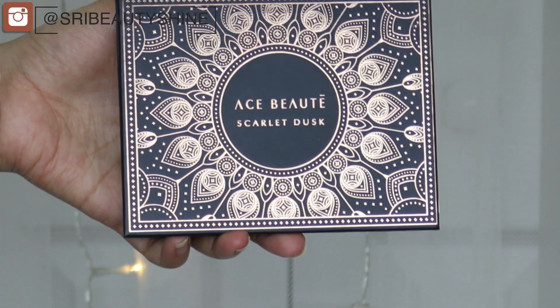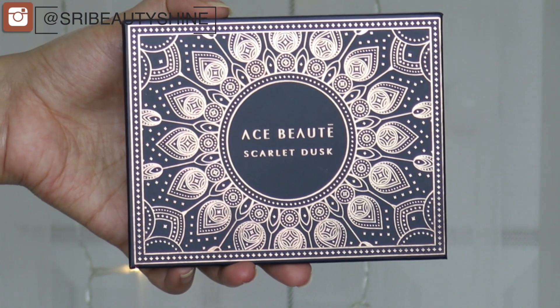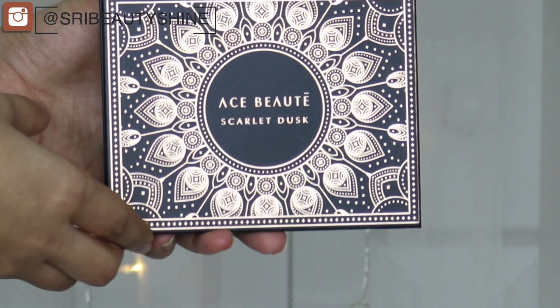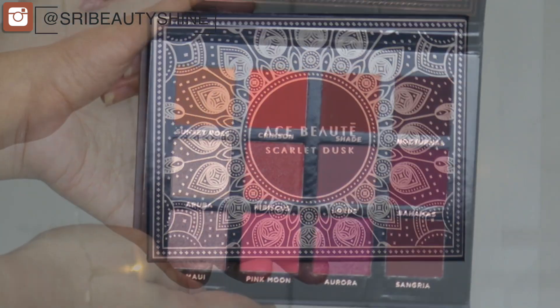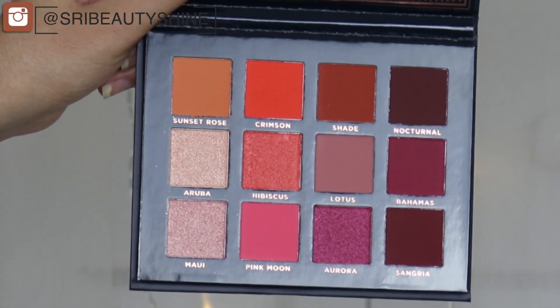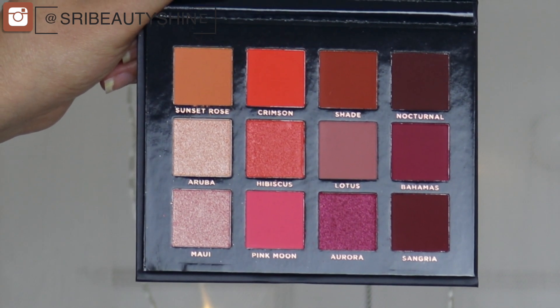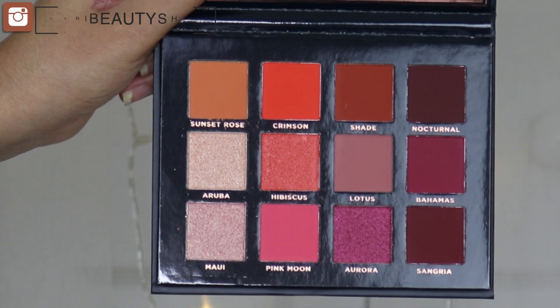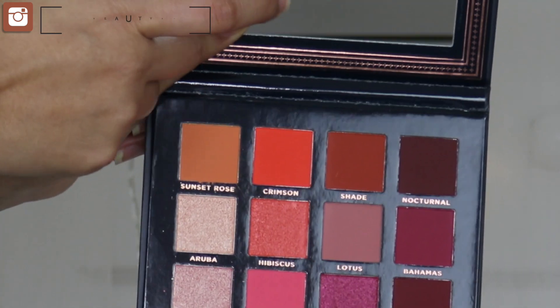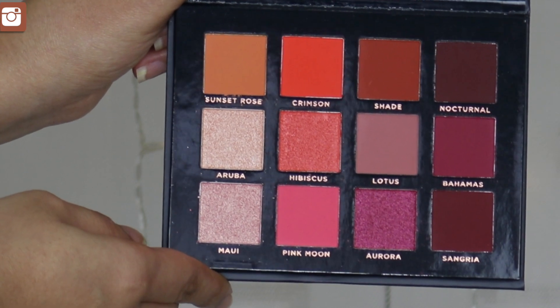I got this palette in this month's January BoxyCharm box. This is how the outer packaging looks — it looks so stunning — and this is how the inside looks. It's a beautiful warm eyeshadow palette. The colors are so beautiful; it has orange, pinks, and browns. It's a pretty warm eyeshadow palette, and it also comes with a mirror.